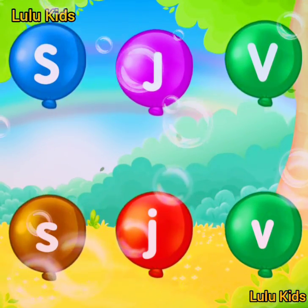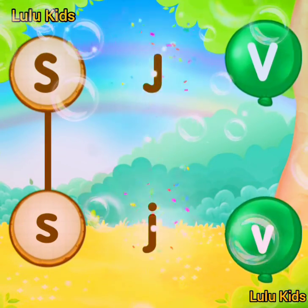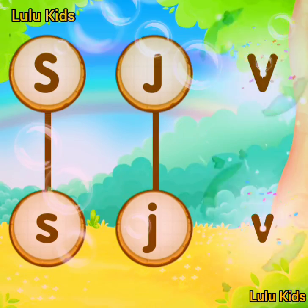Match the same letter. S! K! Well done! B!